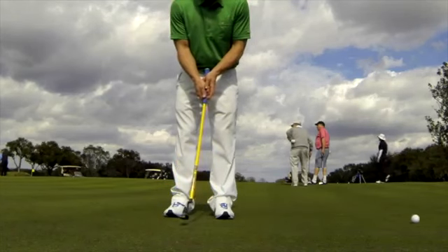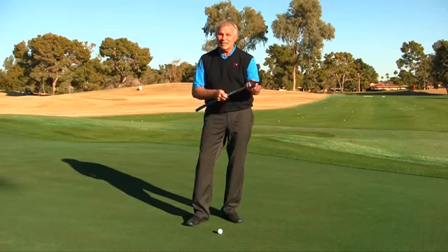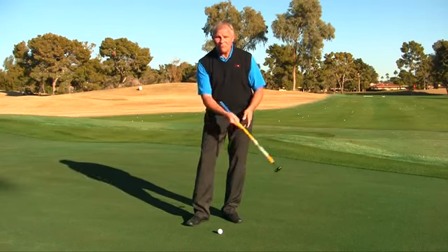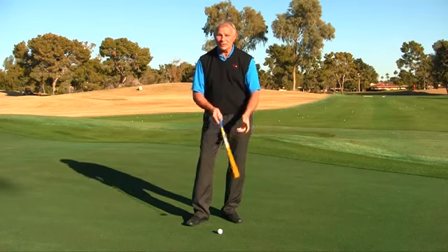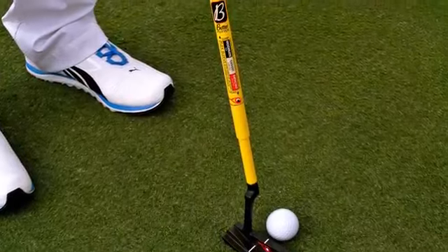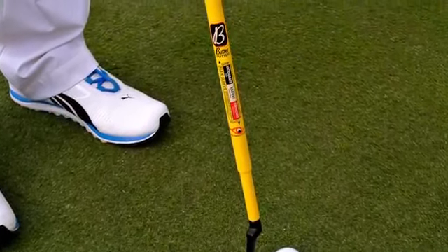The second part is the sleeve we put on the shaft. It covers the flex point, making the shaft more or less flexible as you position it at the flex point — adjusting to your skill level, the length of stroke you're making, and how much speed you need to transmit.